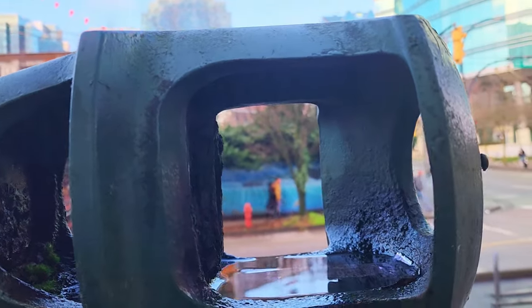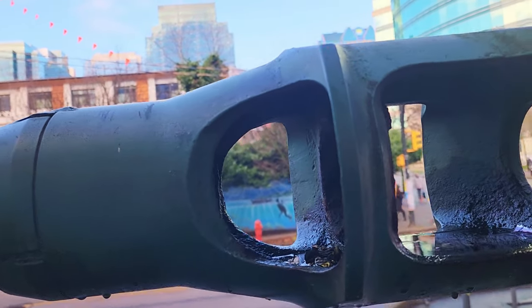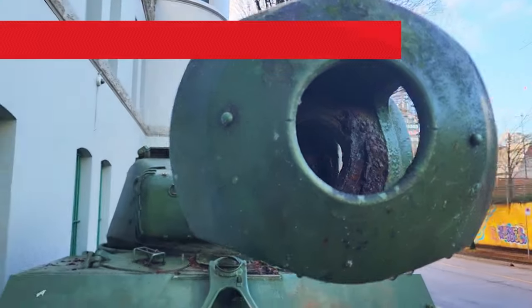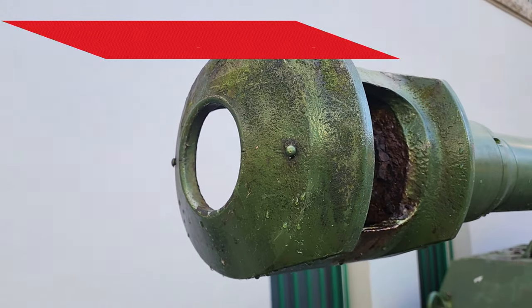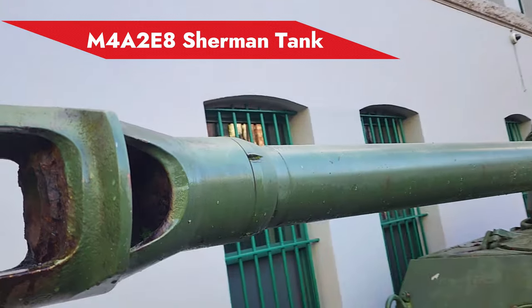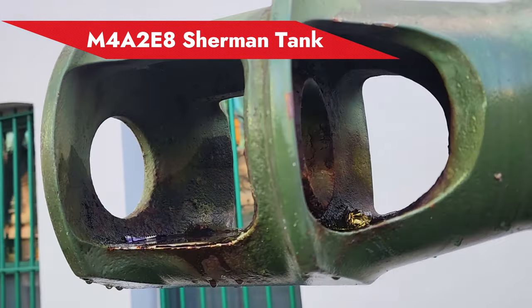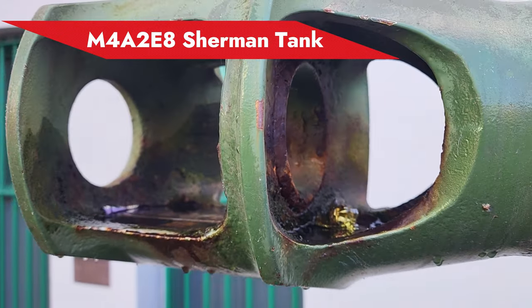Anyone who knows what this is all about, please leave a comment and let's talk about this. Does it improve the performance of this cannon, or any kind of benefits that it will give to the gun? It would be interesting if somebody is going to share their knowledge about this muzzle brake so everyone will also learn.